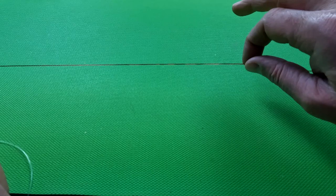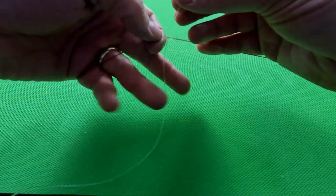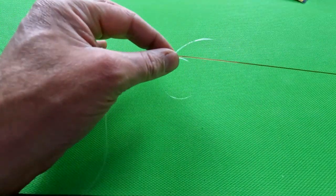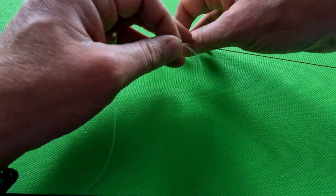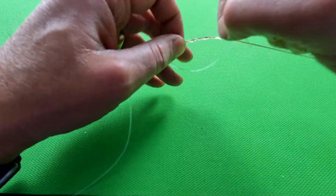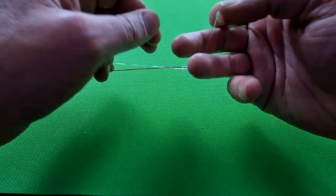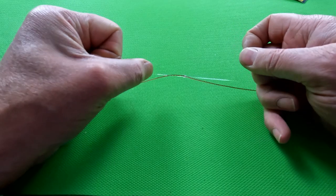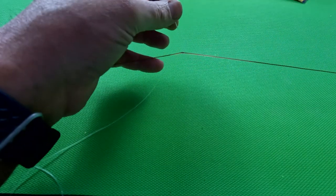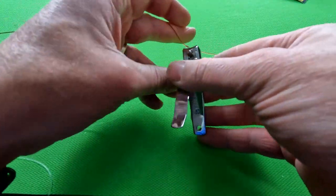Let's take a closer look at the stop knot. Lay your rig body and Power Gum parallel to each other, form a loop in the Power Gum, then wrap the tag through that loop and around both bits of line - once, twice, three, four times. Then slowly and steadily pull it down until it tightens and grips. Get your clippers and trim it as close as you dare.